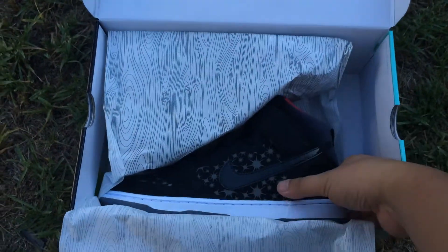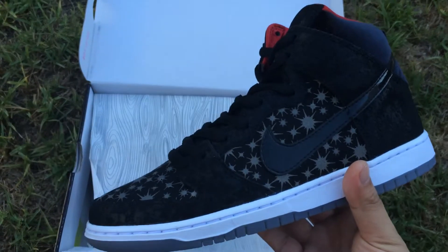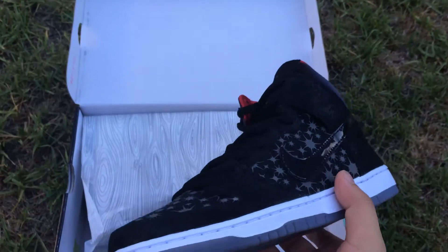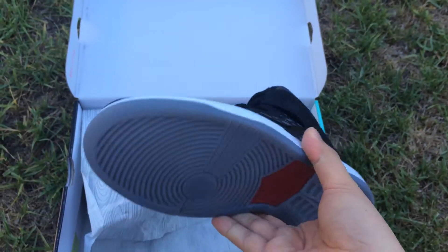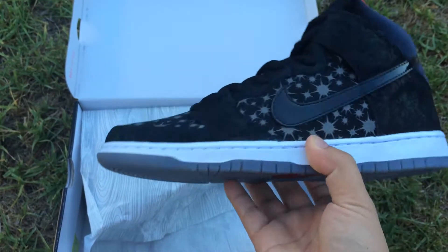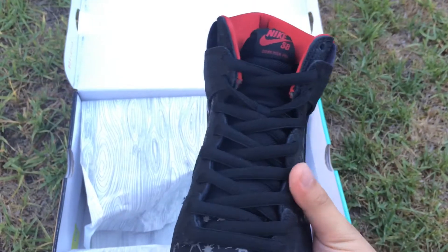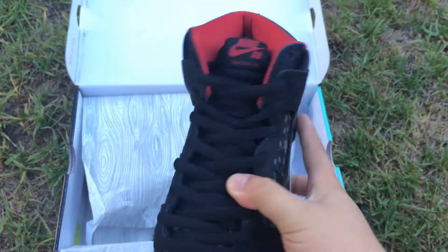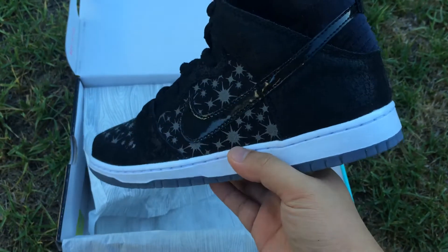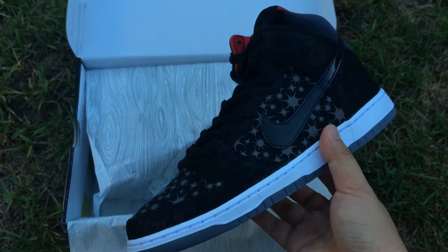This is not the insta-release, so a lot of stuff are missing on this shoe. For example, the swoosh is not 3M. There's no clear outsole with those camera flashes, same as you see here on the side panel. The laces aren't 3M. There's no camera on here like the insta-release. A lot of stuff are missing and stripped down from the insta-release.